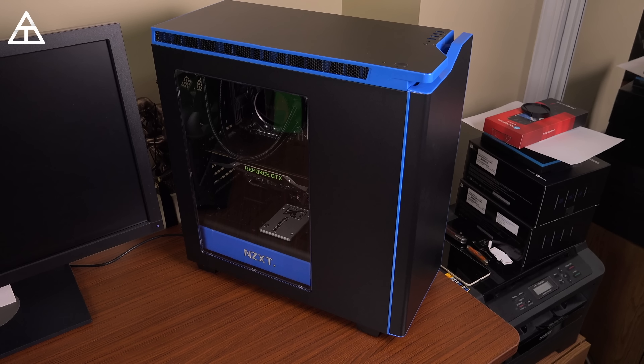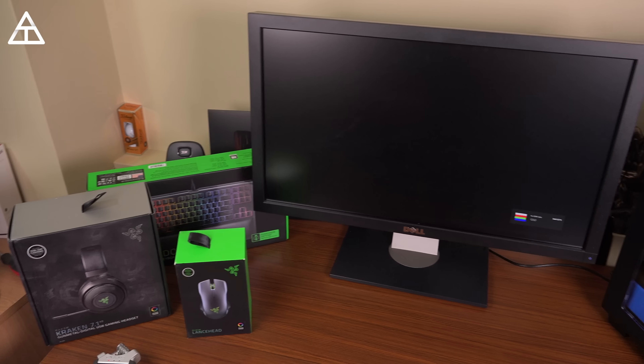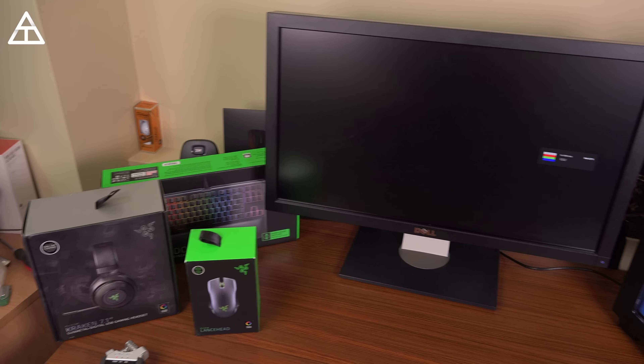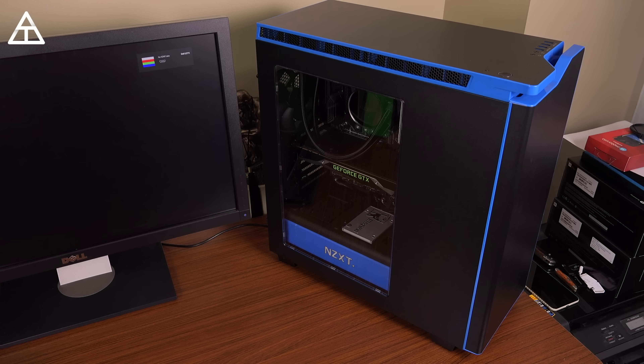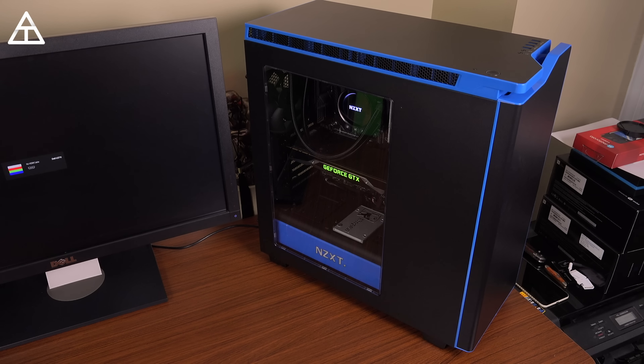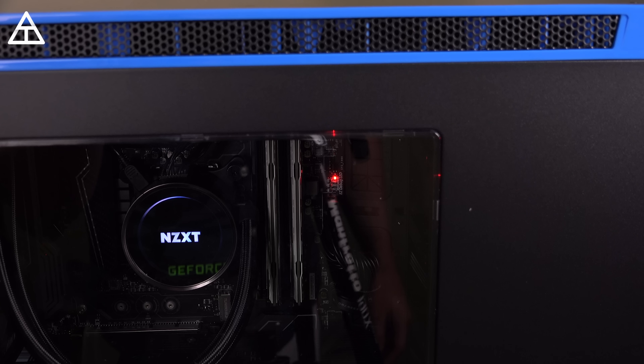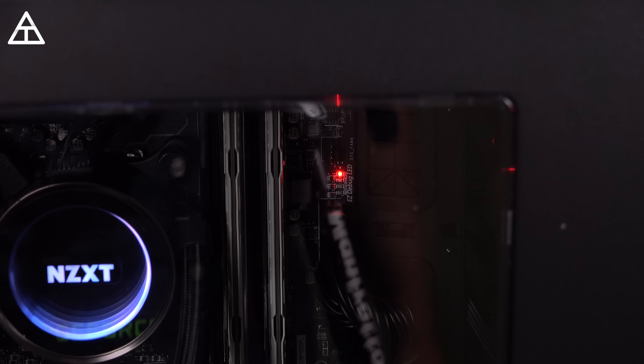We are about to have the moment of truth. I have a monitor right here — it's very old, it will get an update very soon. Let's go back to the PC and press the power button. Here we go. Awesome — that was a great feeling seeing those lights go on. It's making a little bit of noise, really not that loud. A little unfortunate though — we do have a debug LED on the motherboard and it is actually signaling the processor. So it looks like we're going to have to take off the water cooler and check out the processor.